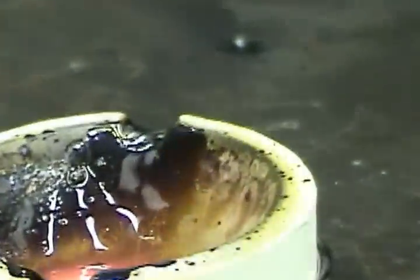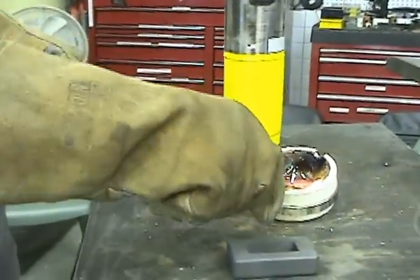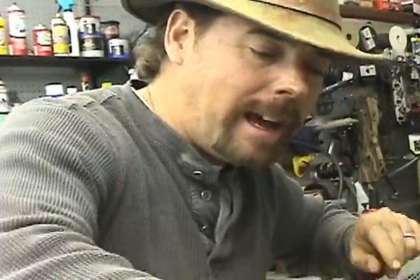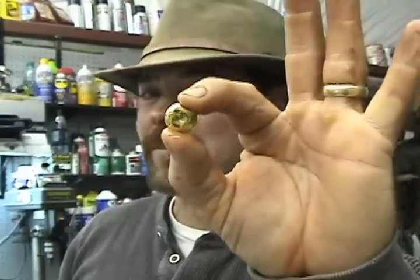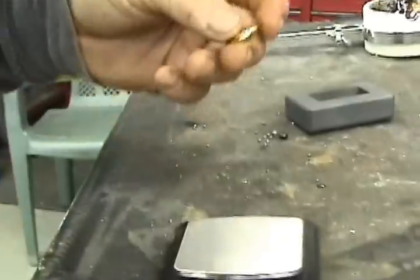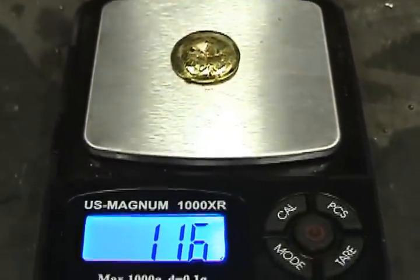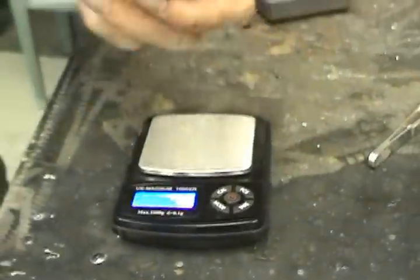Wow, now that's a button! We went ahead and melted our gold down from that dig into a shiny little button. Look at that — if that ain't the prettiest thing you ever did see, I don't know what is. Let's see how much she weighs. I've got my handy dandy scale right here, zeroed out. Plop that thing down there — wow, 11.6 grams! Holy cow, that's better than I thought we did. That's almost half an ounce.